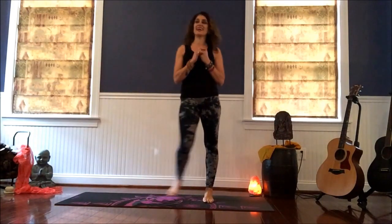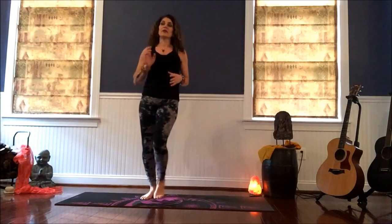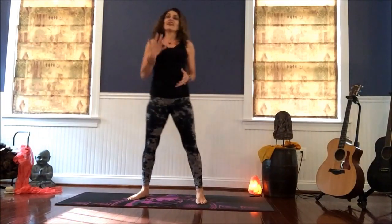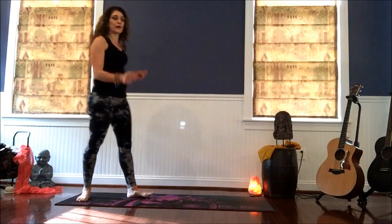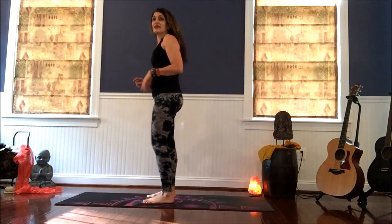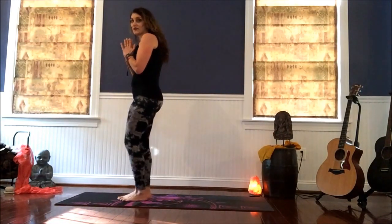We did it! Breathe it in, let it go. Fired it up, melted it down, and now it's clearing. Let that heart rate settle down. Give yourself a minute or two — whatever you need for your heart rate to come down. And when you're ready, come back to the top of your mat.